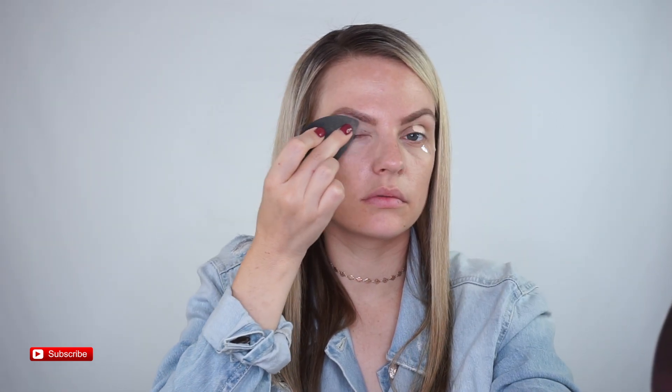We're going to go ahead and go in with Tarte Shape Tape and prime our lids. Then I'm going to set it with the contour powder — a really light one.